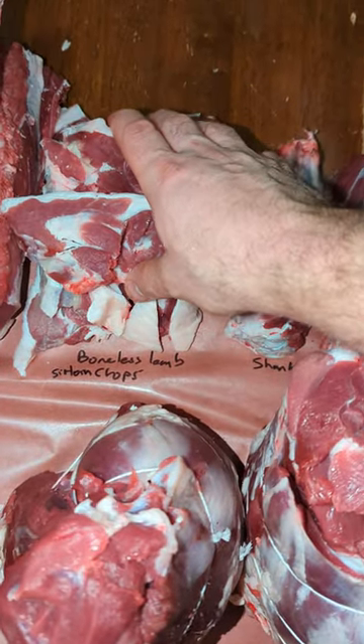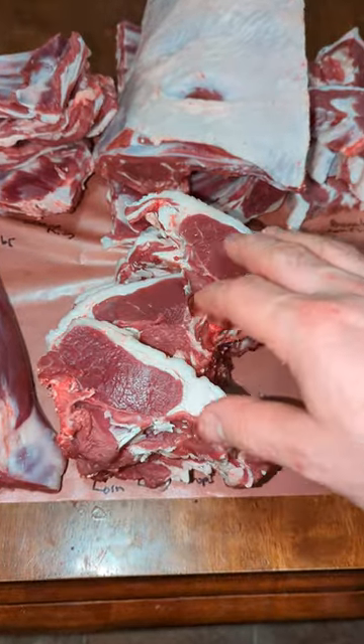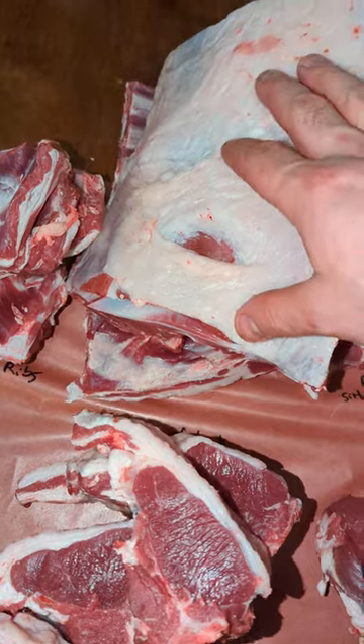These are the boneless sirloin chops. Here we got the loin chops. And this is rack of lamb.